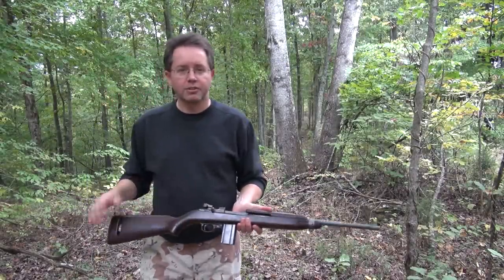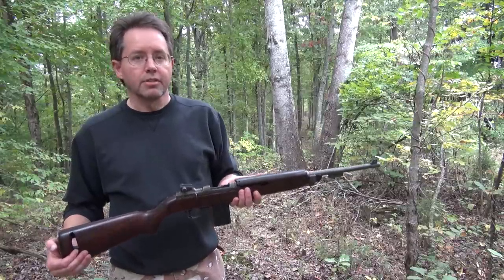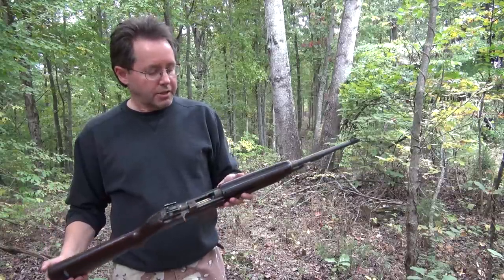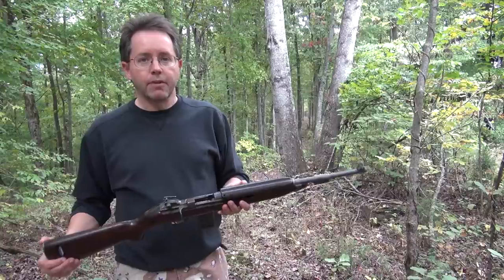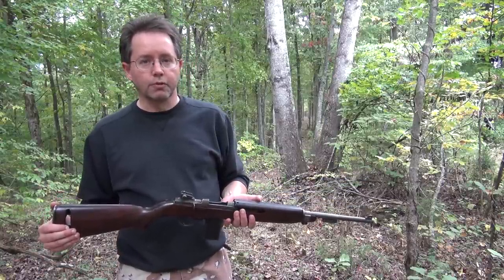Hello everyone, TN Outdoors 9, trekking through the woods today with the M1 Carbine. This model is a 1943 Inland, manufactured by General Motors — yes, the same General Motors who builds the Corvette.